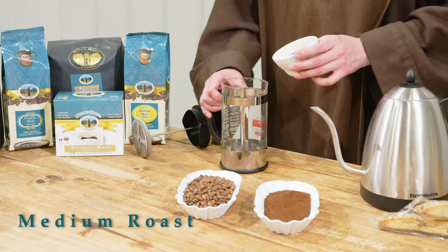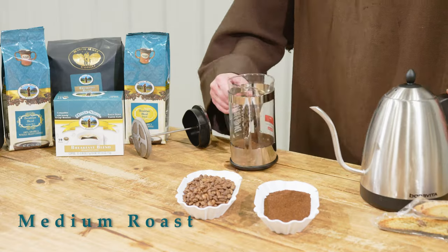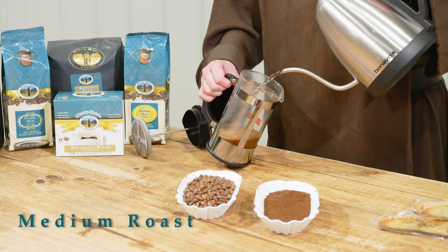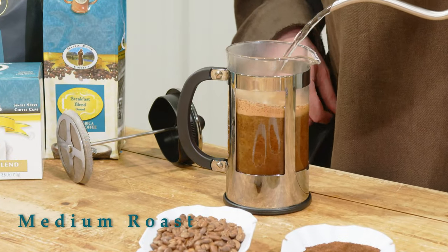It'll taste great. There's going to be lighter hints of bright citrus, a little bit of milk chocolate, and a very smooth finish to the breakfast blend. Nothing harsh or dark or anything like that. A little bit of cocoa too.